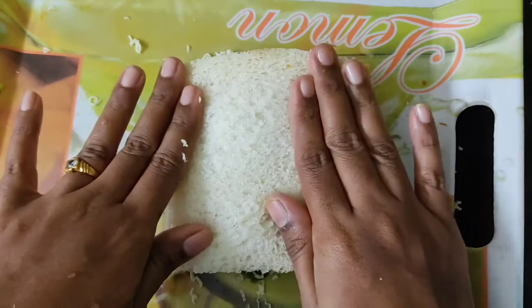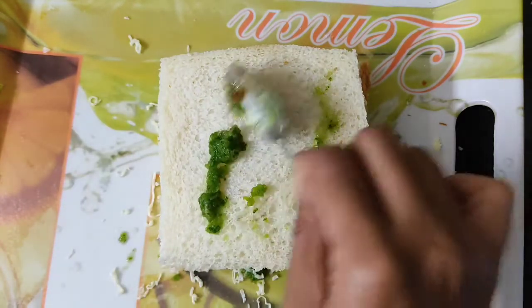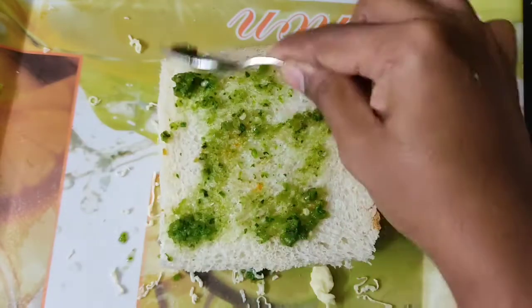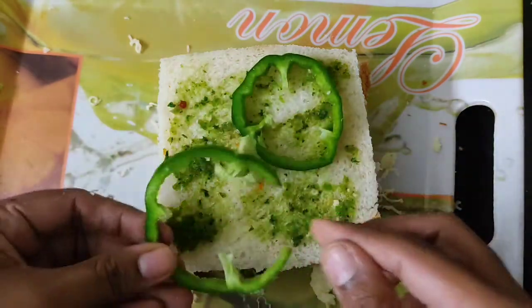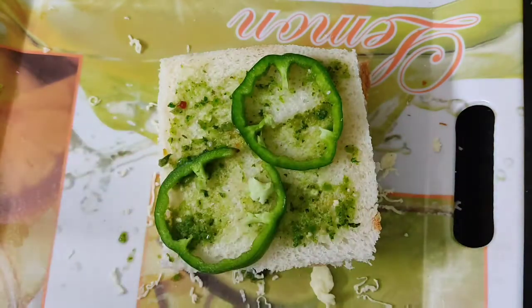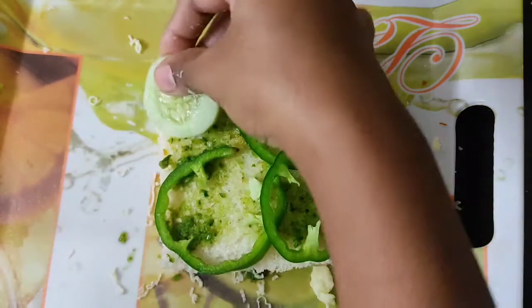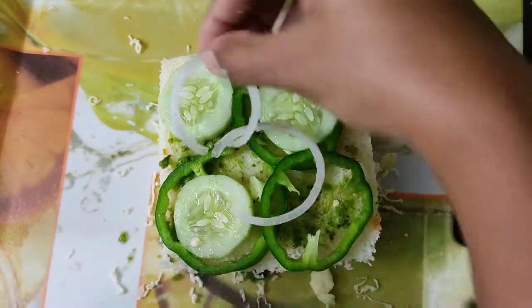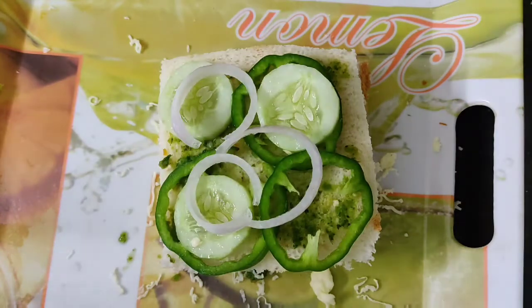And start preparing the third layer. I am using green chutney and I am going to continue with the green chutney for all remaining layers, as I prepared green chutney specially for this sandwich. Now I am adding capsicum, cucumber, onion, and cheese.